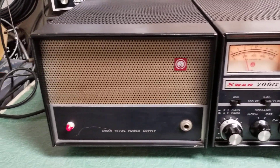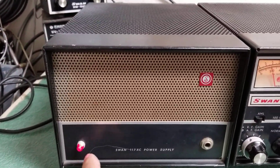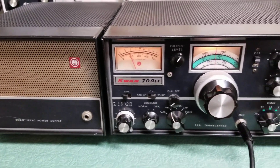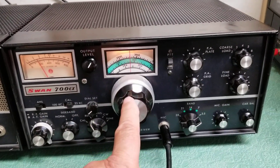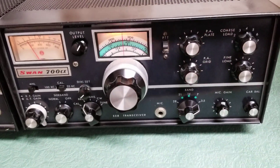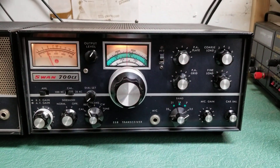It also has the matching 117XC power supply. It has a little scratch right there in the front, but not too terribly bad. The speaker works as it should. It receives very nicely. The VFO knob tunes smoothly. This does not come with this microphone — I'm just using the microphone to do a test here. That's my little hand mic that I use for other purposes.